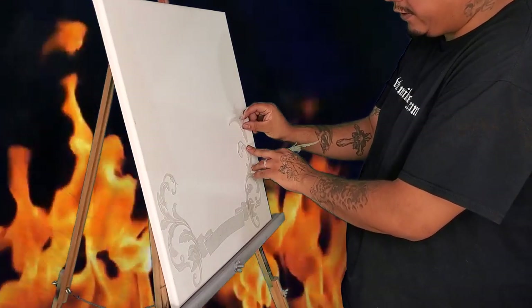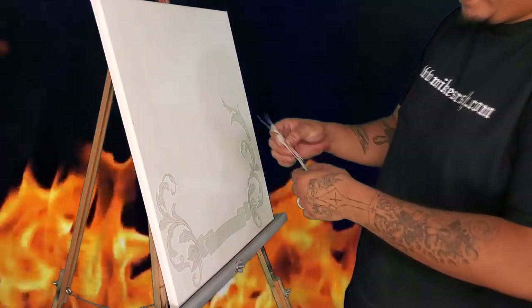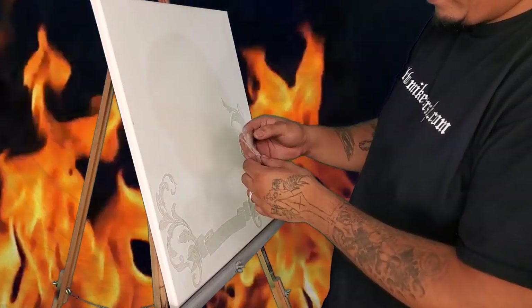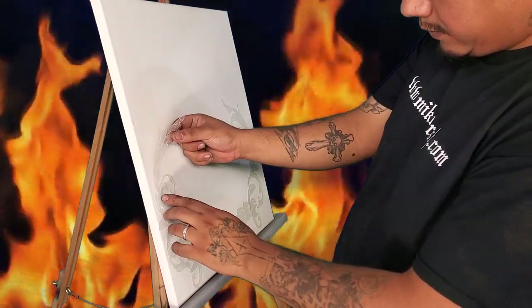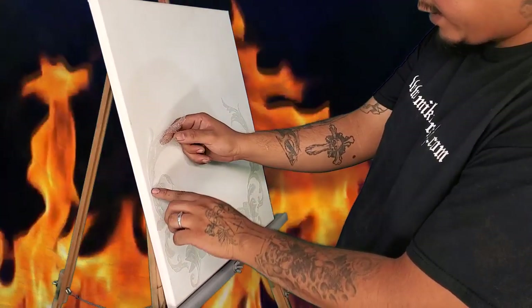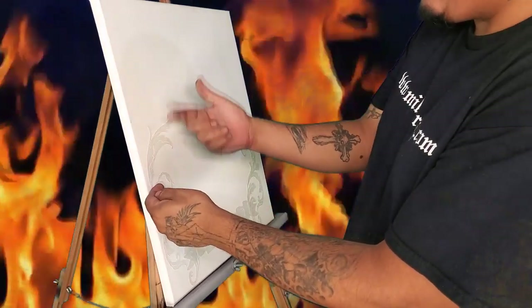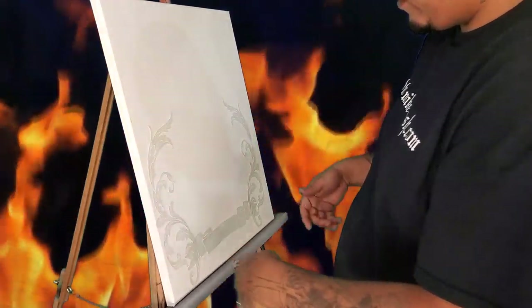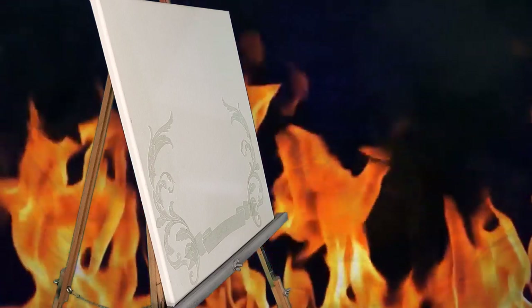We're just going to bring it up here like so, giving us a nice fill in there. The same thing on the other side — follow the flow, kind of find that place there, and stick it on this side. You can see it's already starting to shape up pretty nice, it's pretty self-explanatory.